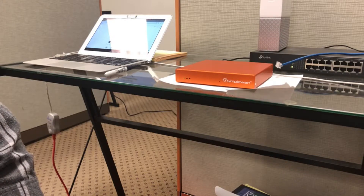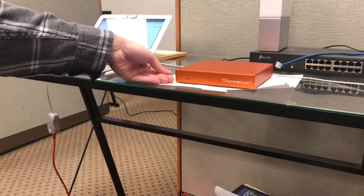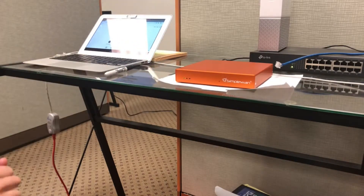Once we've had that verified, we can go ahead and make the physical connection. Only one lit light is on the simple end device as it currently sits — the far left light indicating power. We'll go ahead and make the ISP-supplied connection from the modem to the simple WAN port, W-A-N.